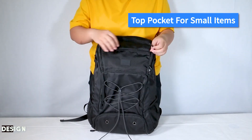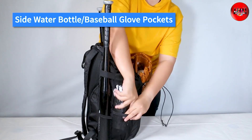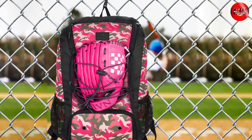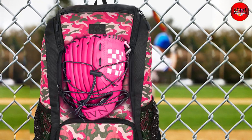One of the standout features of this backpack is its design. It has a sleek and stylish look, and it's available in multiple colors to match your team uniform. The backpack also has adjustable padded shoulder straps and a back panel, which make it comfortable to carry even when fully loaded.